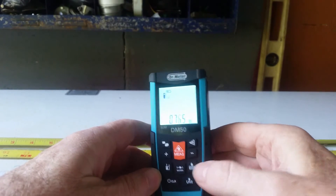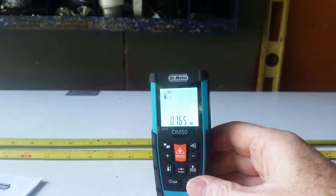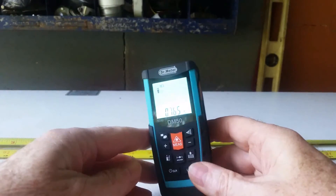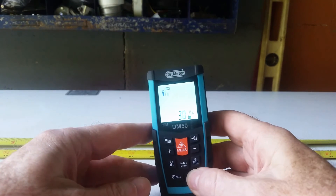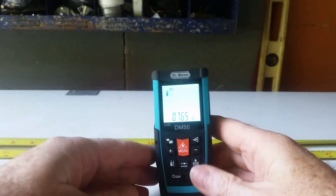If you don't like it in metric — which is the default, and every time you turn it off it's going to default back to metric — you simply long press this button and it changes over, and changes over, and changes over until you recycle all the way back through the available units.